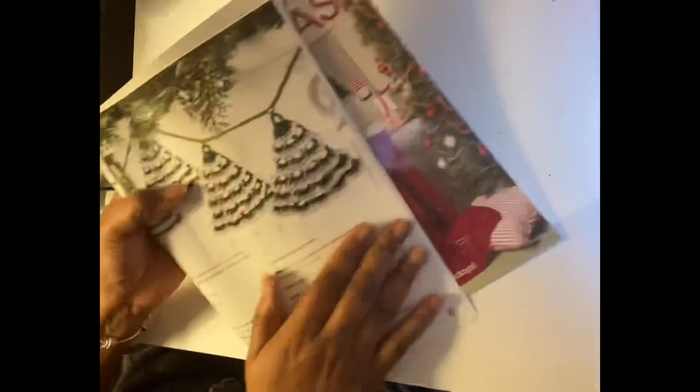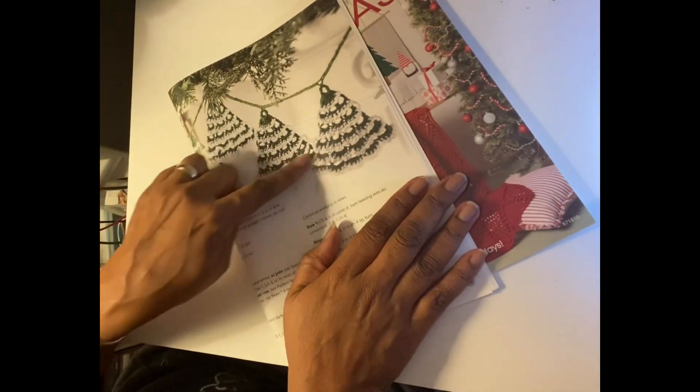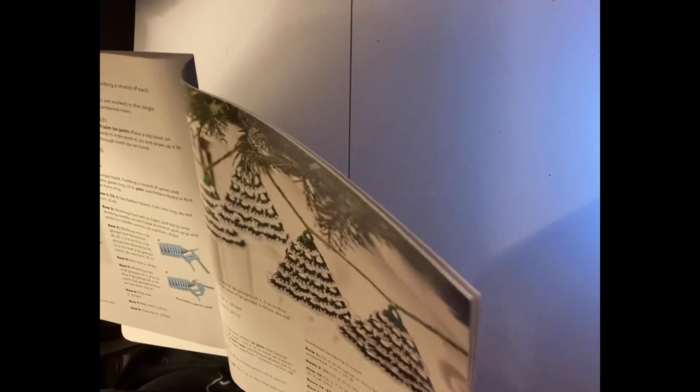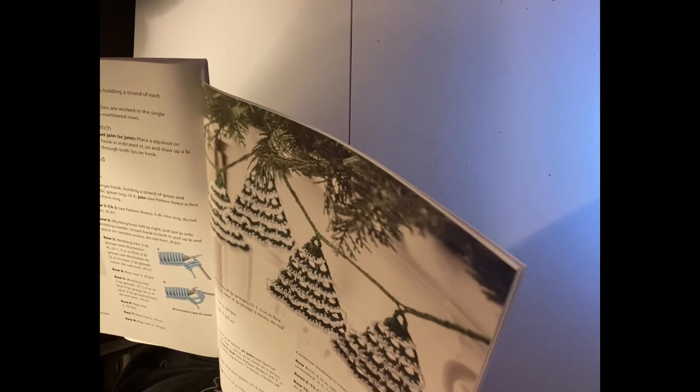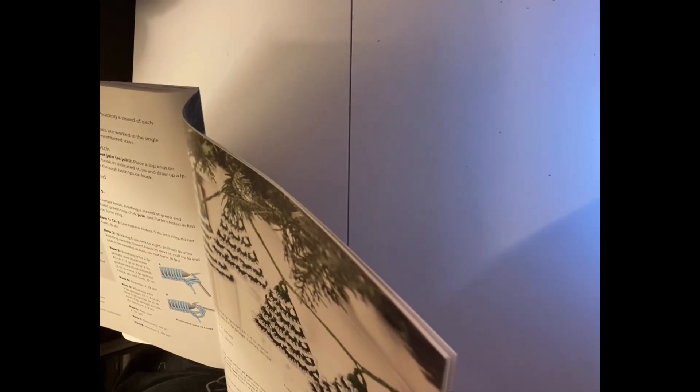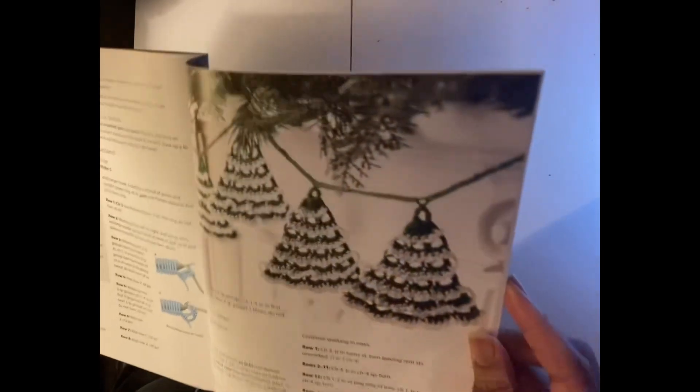I also wanted to show this snowy tree garland — look at that, I think that's really pretty. You can make it as long or as short as you want. It seems easy even though it's two colors, and maybe you can just carry the yarn up so you won't have to weave in ends. Is this Tunisian? No, it's not Tunisian — it's broomstick lace. That's going to be interesting to try.